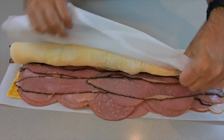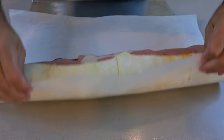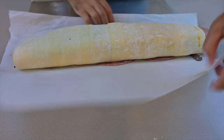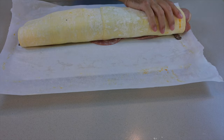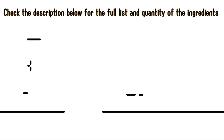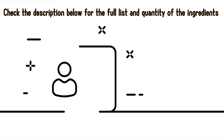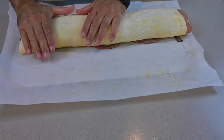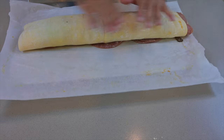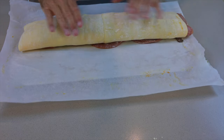Time to roll the sucker — try to keep it as tight as possible. Holy moly, this is looking beautiful! I'll give you the full detail of all the ingredients and volumes in the description below. I'm pushing it down quite a bit so the puff pastry doesn't separate in any way.